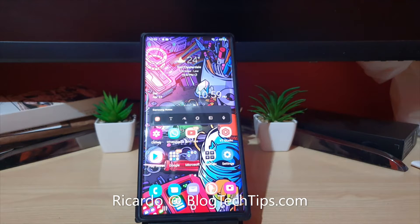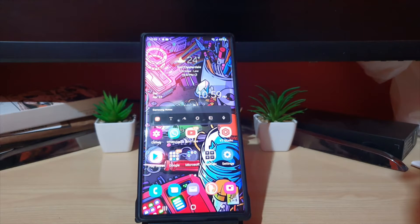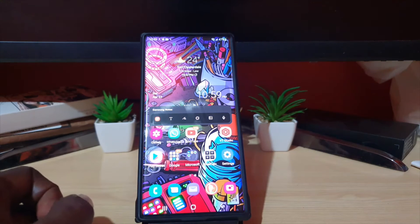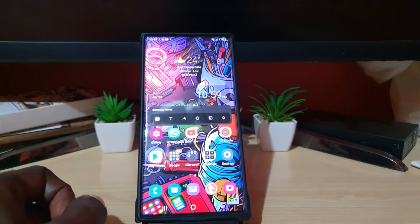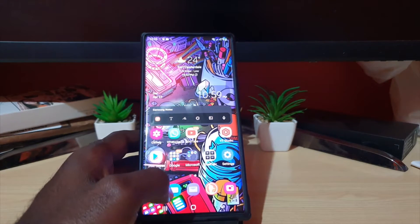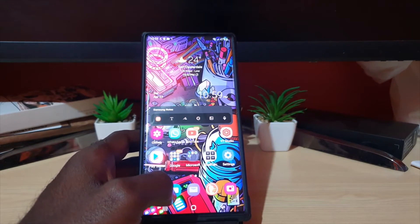Hey guys, Ricardo here and welcome to another blog tech tips. In today's tutorial, I'll be showing you how to fix the issue where you're getting the camera fail warning on your Galaxy S22, S22 Plus, and S22 Ultra. These errors involving the camera failing can happen on just about any Android device.